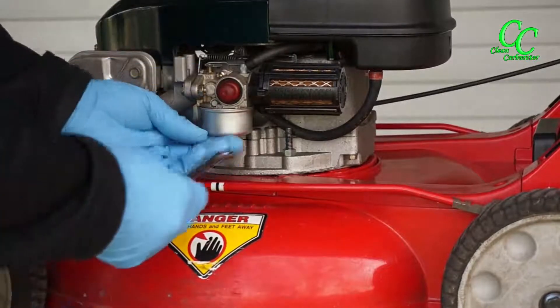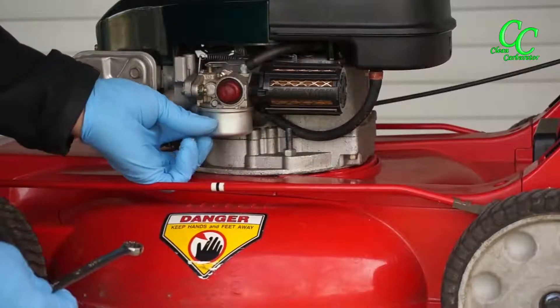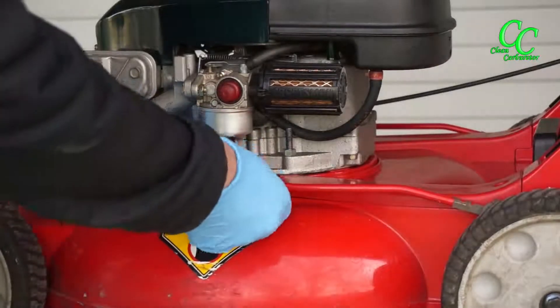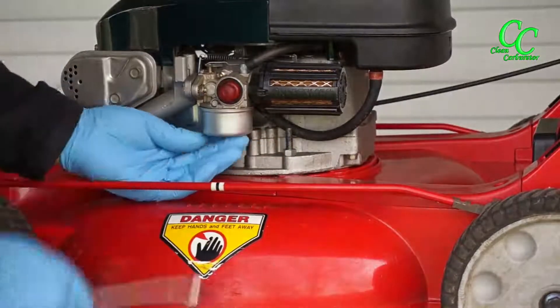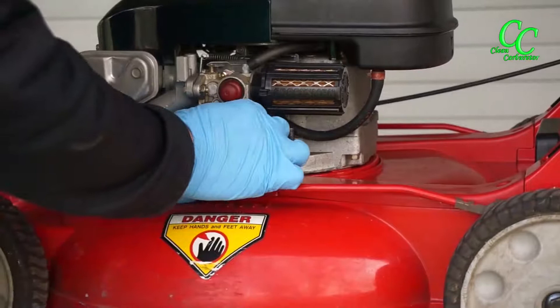To get to the main jet, you have to remove the carburetor bowl by removing the bottom screw that holds the carburetor bowl in place.